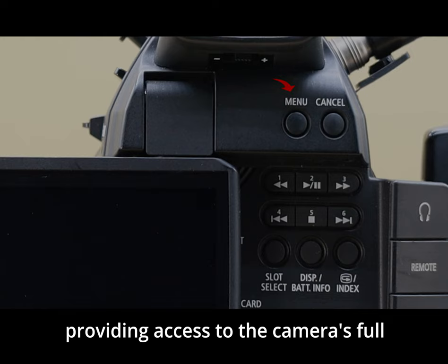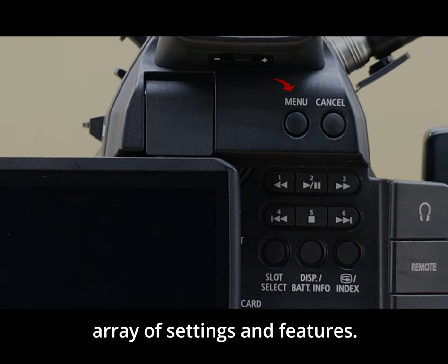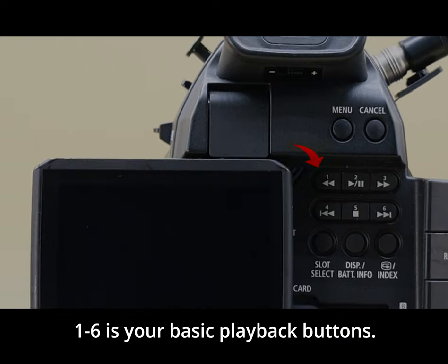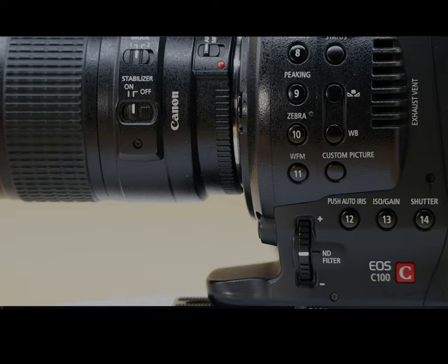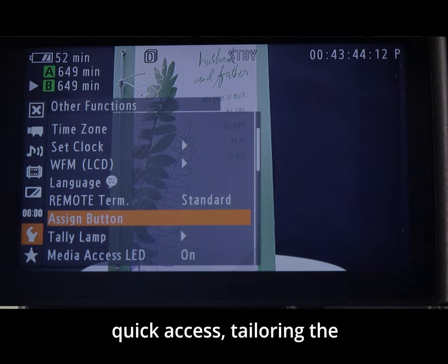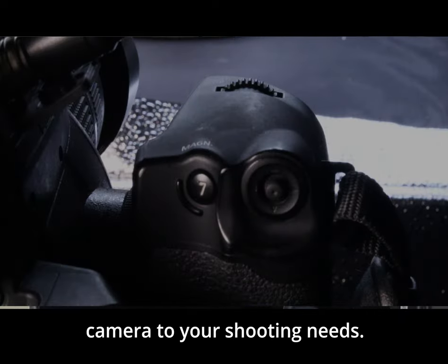Starting with the menu button, providing access to the camera's full array of settings and features. Buttons one through six are your basic playback buttons. Each custom button can be assigned to special functions for quick access, tailoring the camera to your shooting needs.